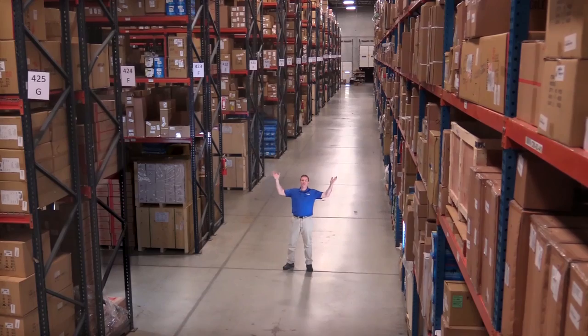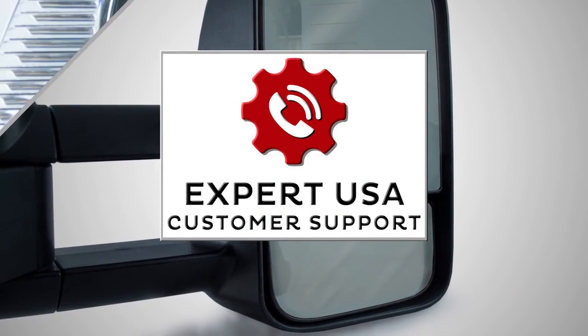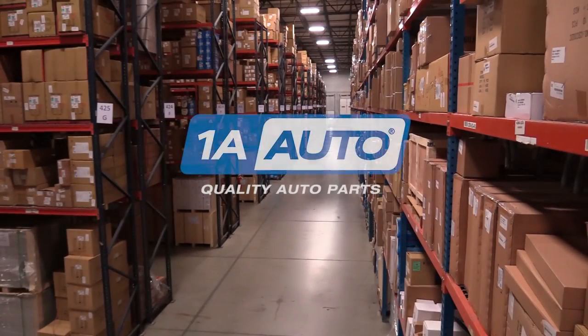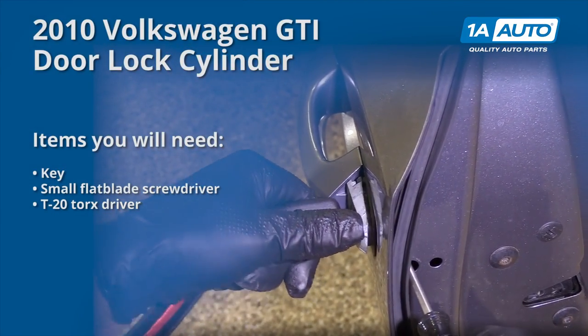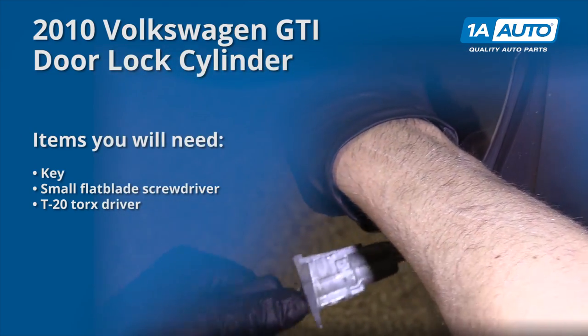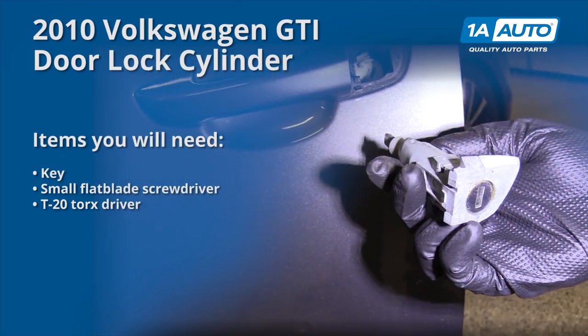Hi, I'm Mike from 1A Auto. We've been selling auto parts for over 30 years. In this video, we are removing and replacing the driver's side outside door lock cylinder. If you need any parts for your vehicle, click the link in the description and head over to 1aauto.com.